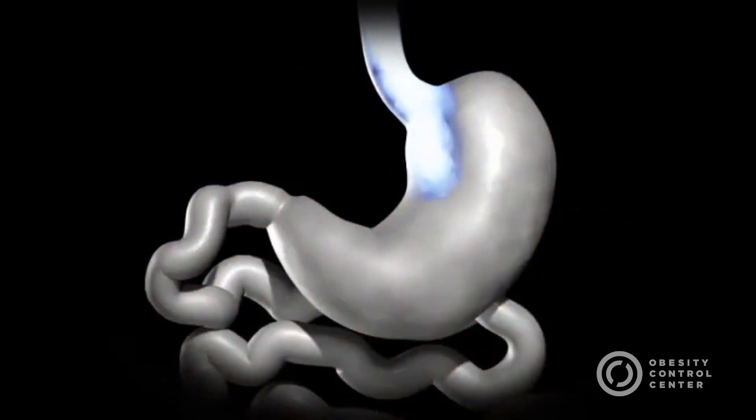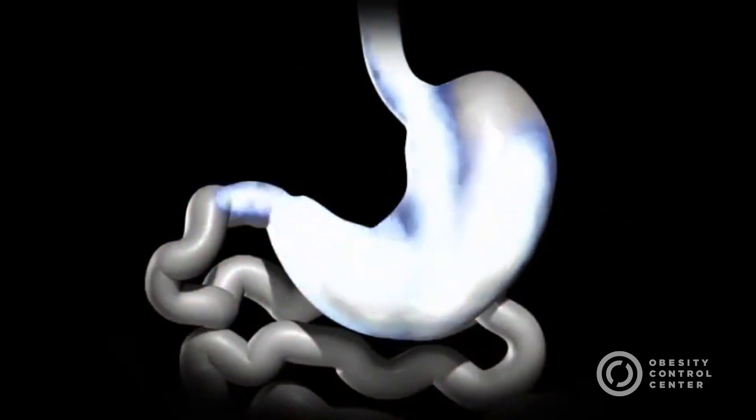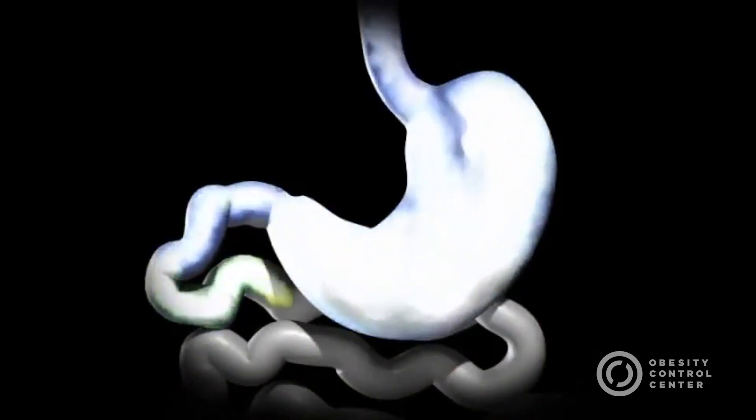The normal flow of food passes from esophagus to stomach to the small intestine, where the food mixes with the stomach acids and digestive enzymes and absorption of nutrients takes place.